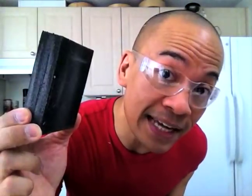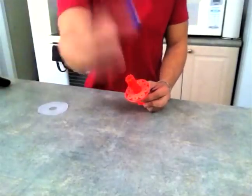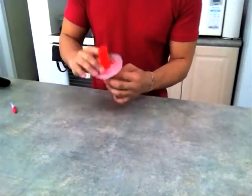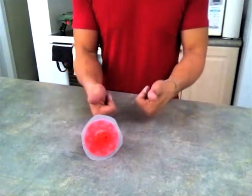Before we glue the duotank cutout to the turret, we need to sand both surfaces — this stage allows for better adhesion. I'm going to be using super glue. At this stage, you're going to want to make sure that you have an even spread around the surface. After I've let it dry for half an hour, I'm going to cut it a bit.